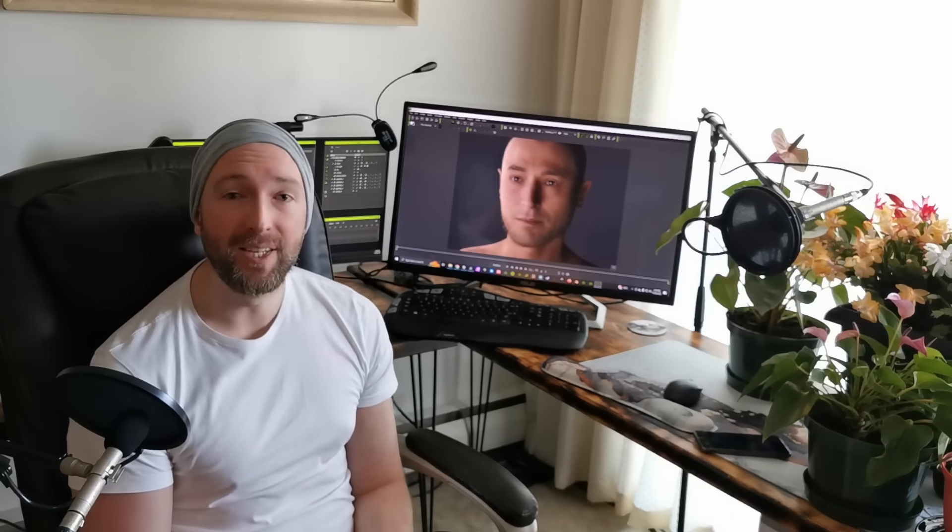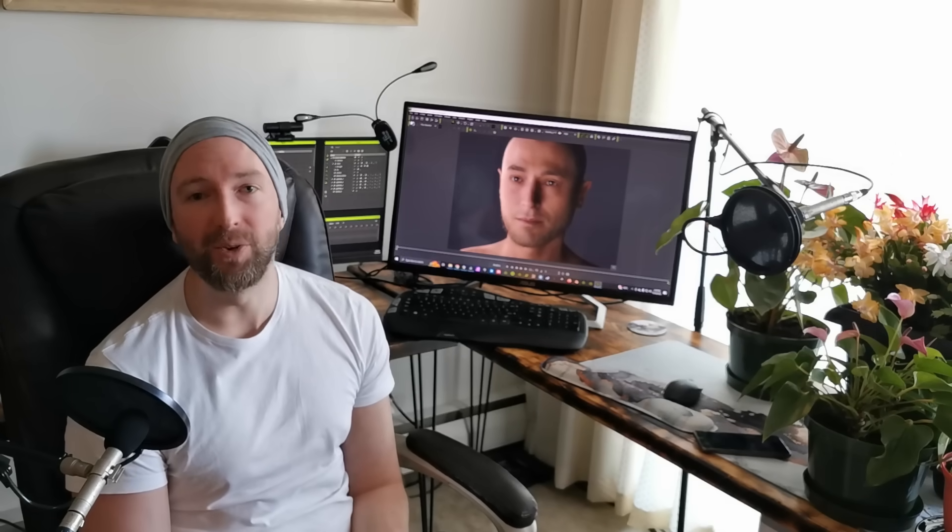Hi, my name's Lucas. Welcome to behind-the-scenes testing of Re-Illusion's new AccuFace feature in iClone.